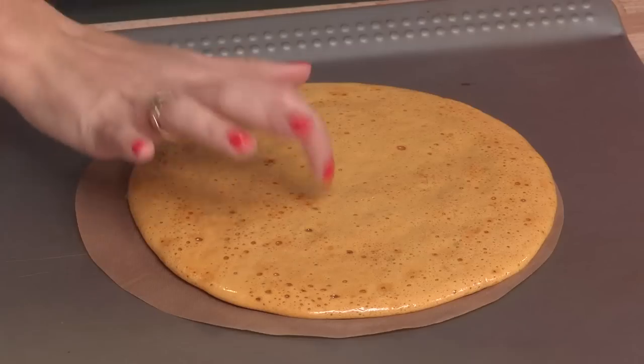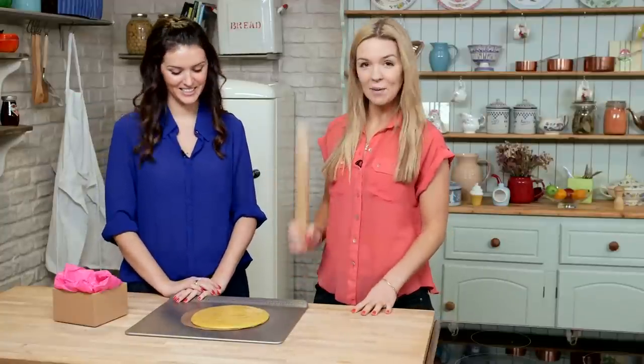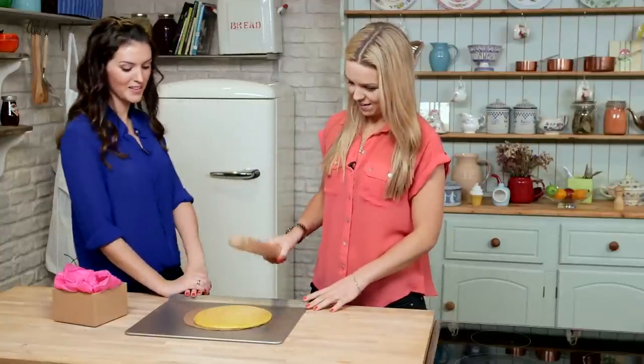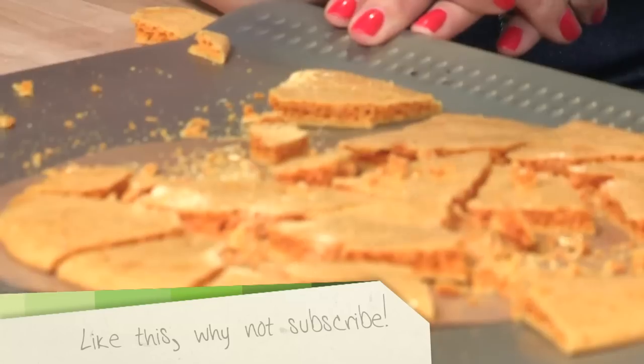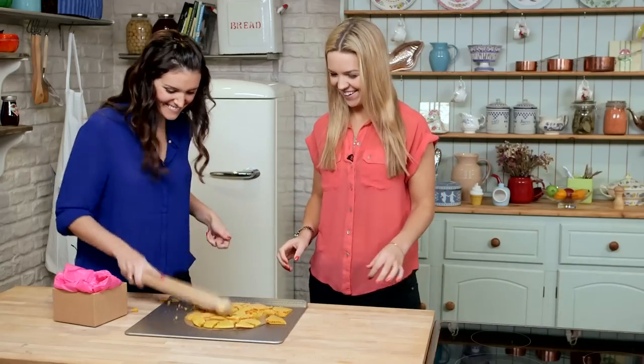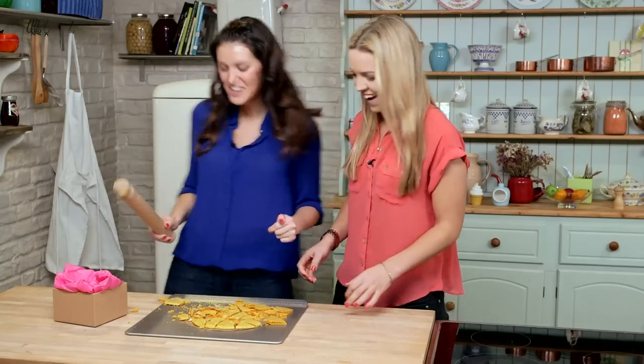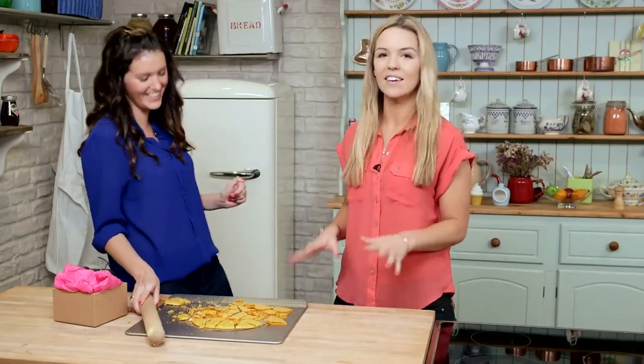We've taken it out of the fridge. We think it's set — it looks nice and shiny and hard, so I'm going to give it a good bash. This is the fun bit. Oh gosh, can I have a go? It does look like so much fun — it's quite good. Maybe I should have had a go again. Maybe try to keep it on the plate.